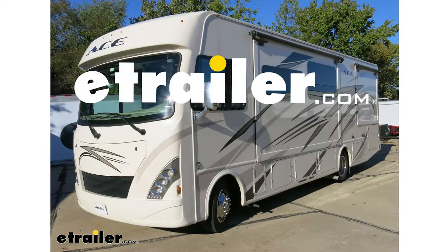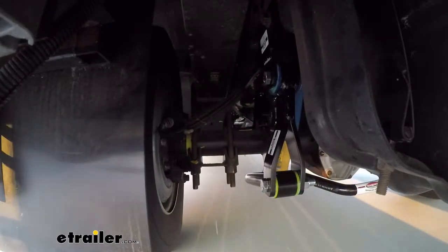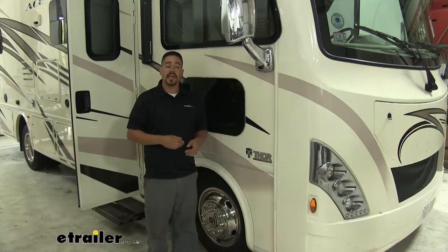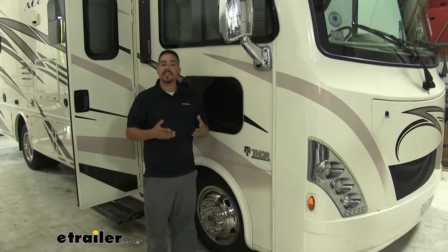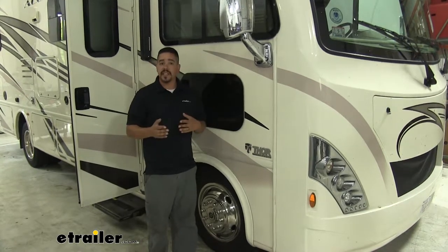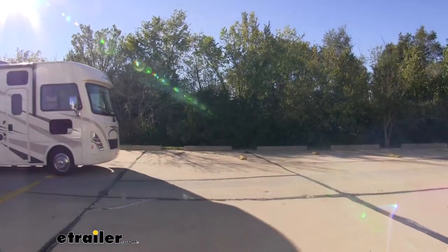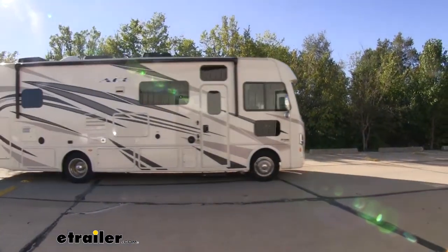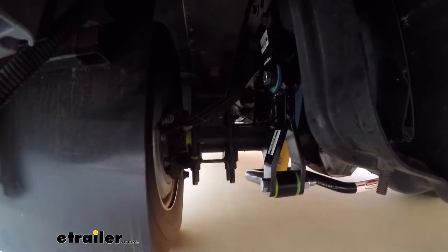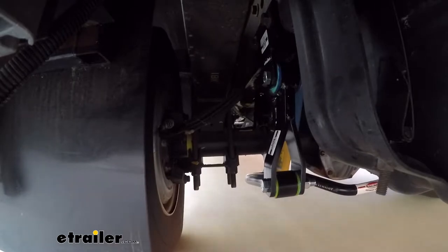Today on our 2018 Thor Ace Motorhome, we're going to be taking a look at and showing you how to install the Roadmaster Rear Anti-Sway Bar, part number RM-1139-146. Having a motorhome can be a very nice thing, but one thing that nobody really talks about is how difficult they can be to drive and how much swing they get and that body roll — especially when driving down the highway and a big crosswind comes by and starts pushing us around, because there's a lot of area for that wind to catch. That's where our Roadmaster Anti-Sway Bar is going to come into play. It's going to reduce the amount that we're going to have to fight the steering wheel back and forth, which in turn lets us relax a little bit and have more confidence when driving down the road.